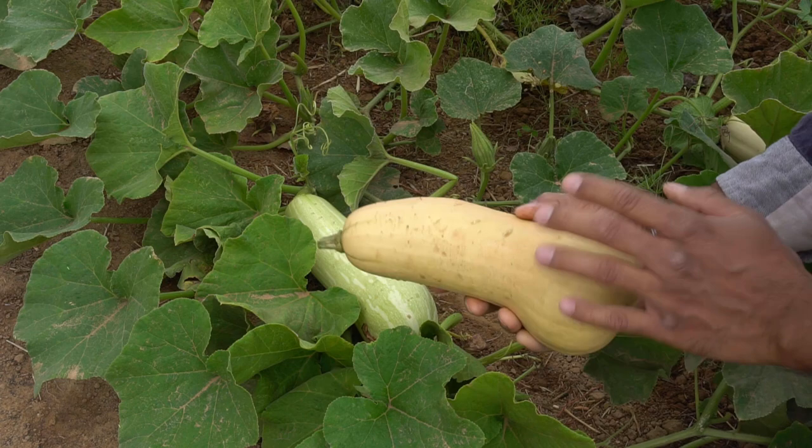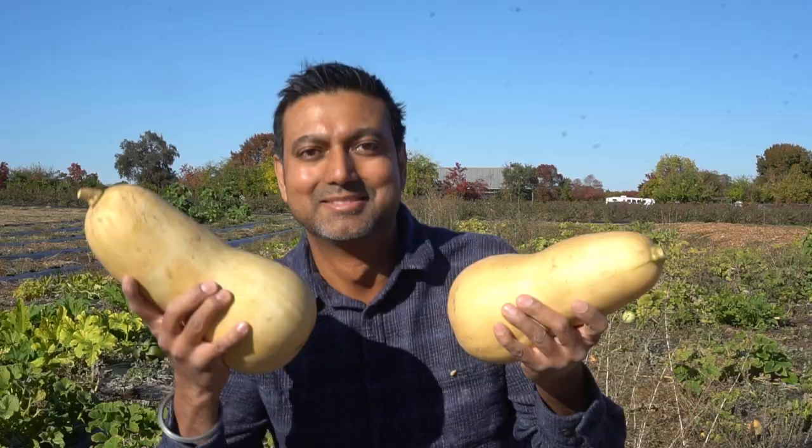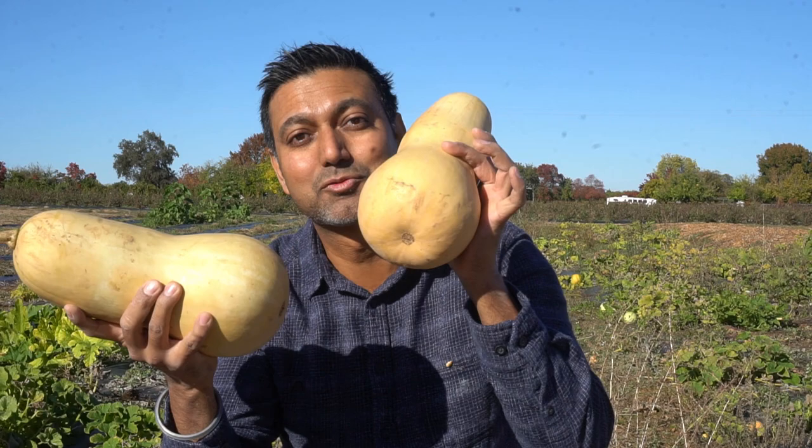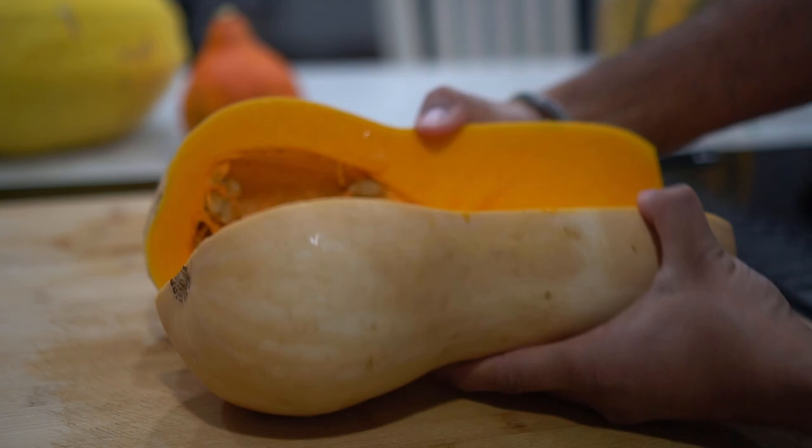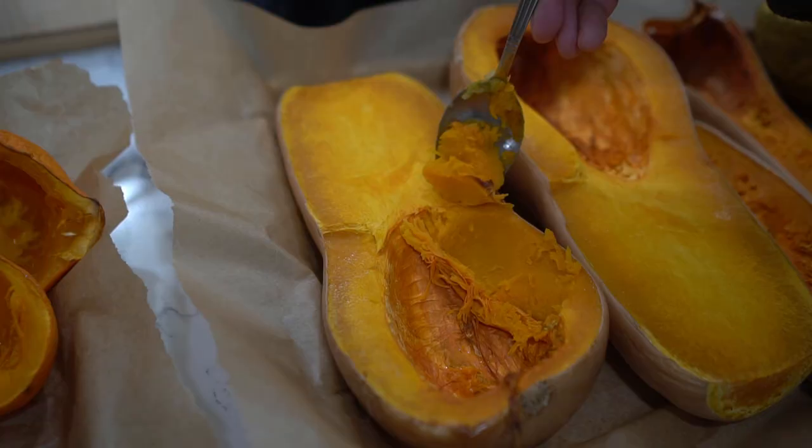Number six: butternut squash. It's one of the most common squashes as well — long and oblong in shape and light brown in color. Look at the size of this butternut squash compared to my head! This one is about 5.5 pounds, a little over two kilos; this one is four pounds, right about two kilos. While the outside is pale brown, the inside is orange in color.